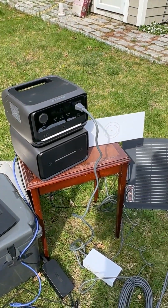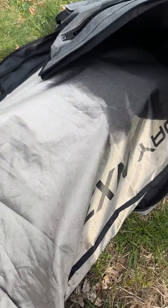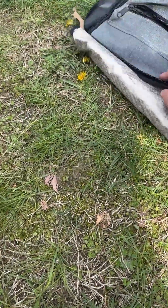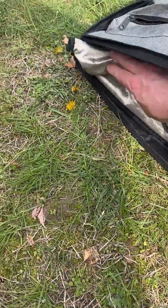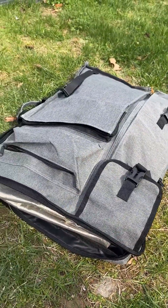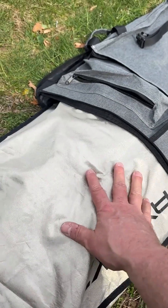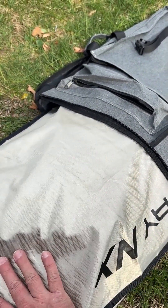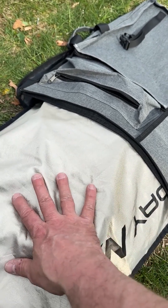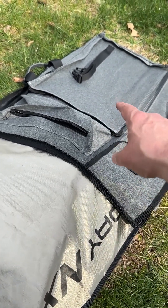As you can see, it all folds up nicely in my NX3 Faraday bag — a cheap bag from Amazon. You can fit your entire Starlink system in there: the router, the power source, the Starlink dish, all the cordage, and the Ethernet cord. Everything fits with plenty of extra pockets on the outside.